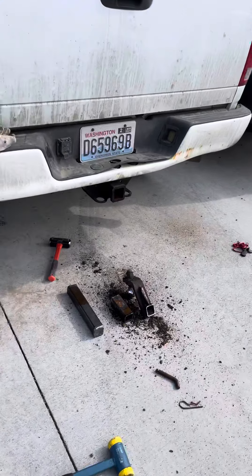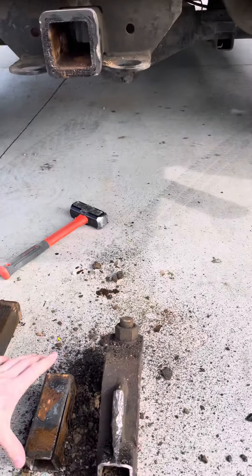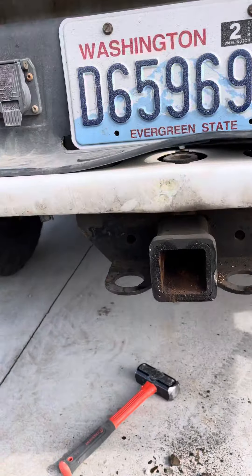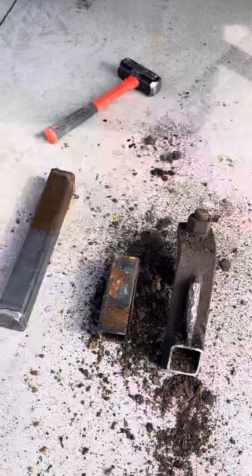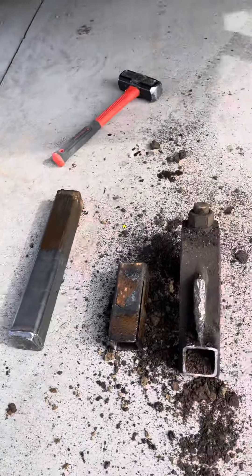We had to remove a stuck hitch. We've been trying to remove this hitch from a 2003 Dodge Ram and we've tried every possible method to pull it out. We tried pounding it, tried heating it up, putting some Deep Creep on it — nothing was working.